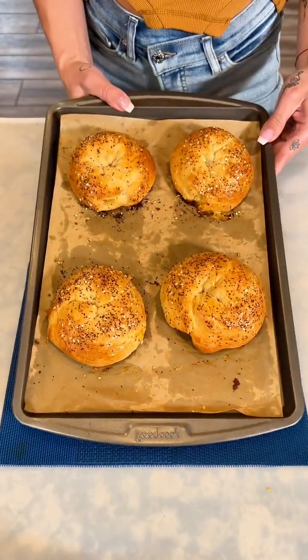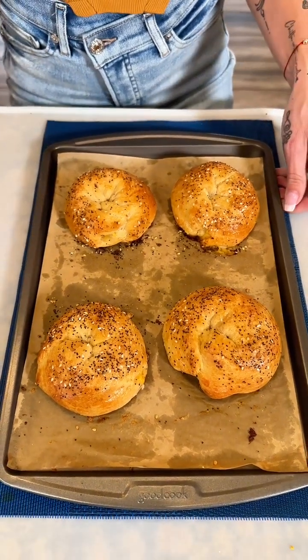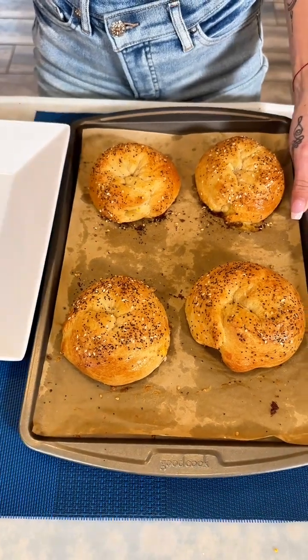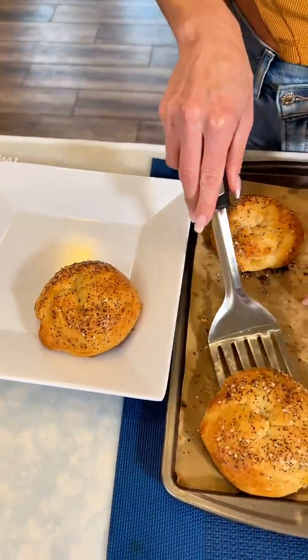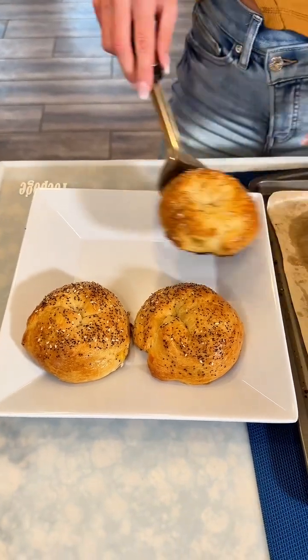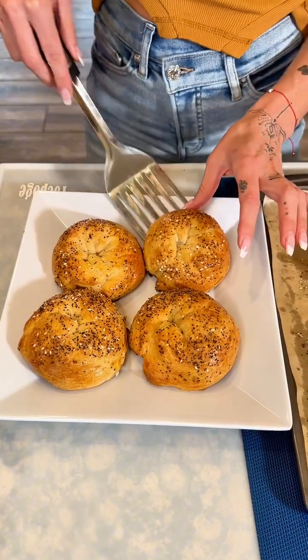Wow, you guys — look at how amazing these turned out! They look so good, they're perfectly golden brown. I'm going to grab these right onto my plate. These little bagels are the cutest — oh my goodness, I love them. I can smell them; they smell tasty!